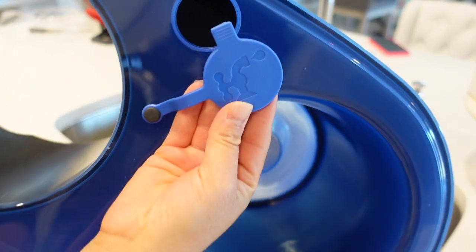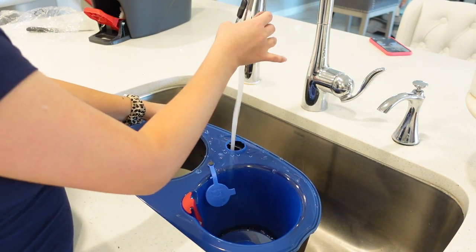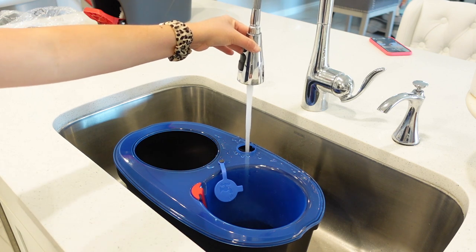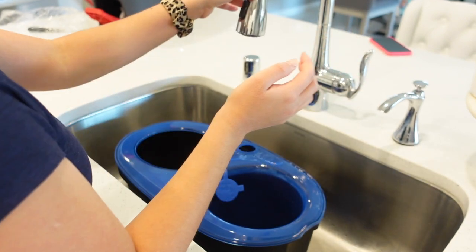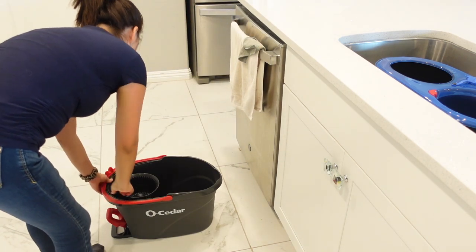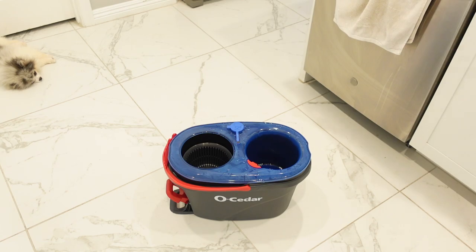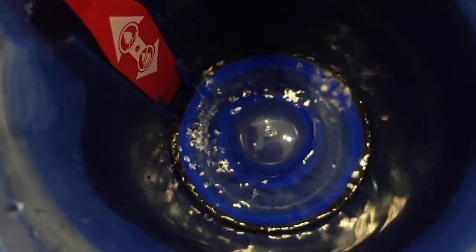I was so excited when this mopper came out because I love the idea of having the dirty water and the clean water totally separate — I think that is such a good idea and it's seriously a game changer. This mopper retails for $44.98 on Walmart.com, so it's not cheap. You really want to know if it's worth it. Since I recently just purchased the older version, I was hesitant, but I bought it so I could review it for you guys.